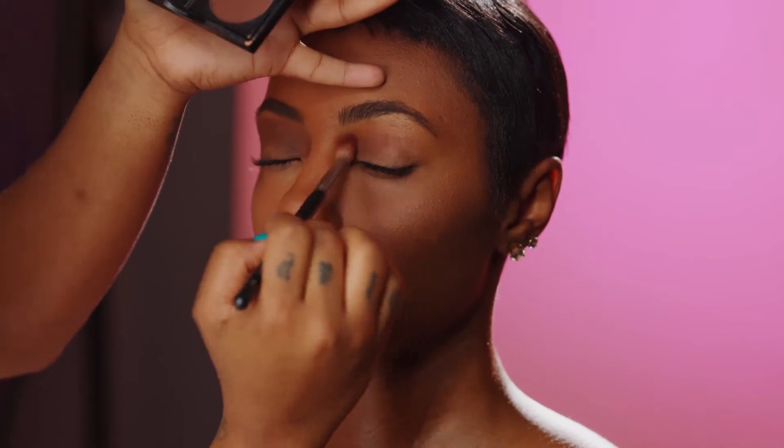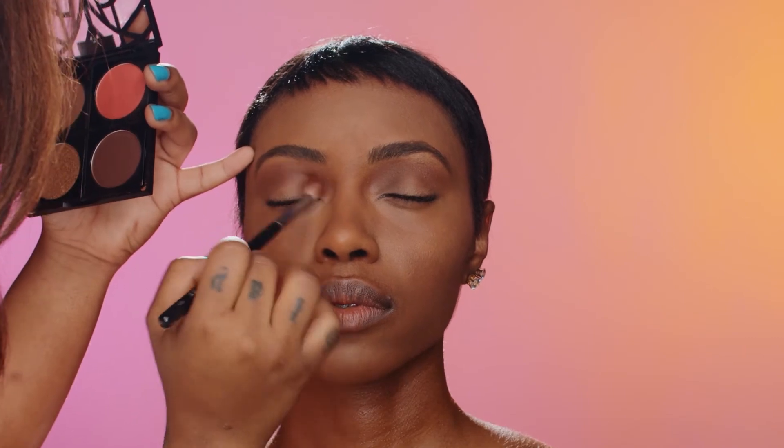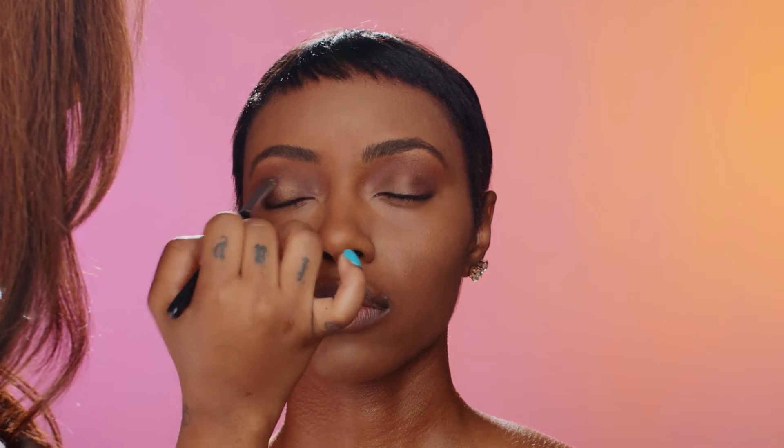I'm just taking this out and blending it into her crease. And I'm going to take this shimmer and put it on the top of her lid just to give it a little glow.